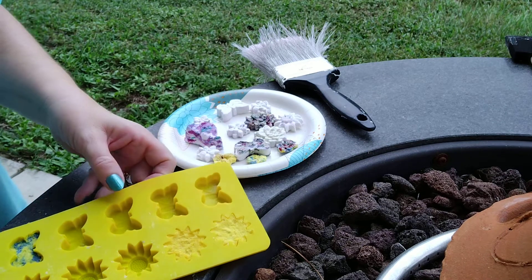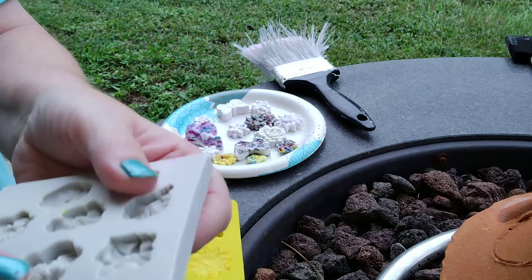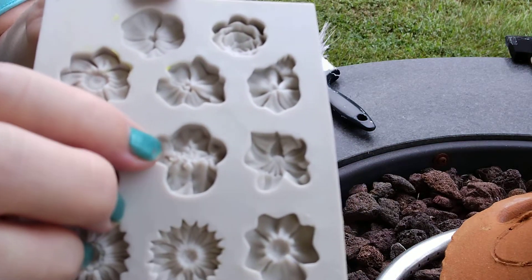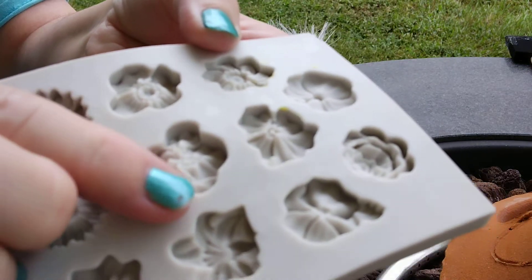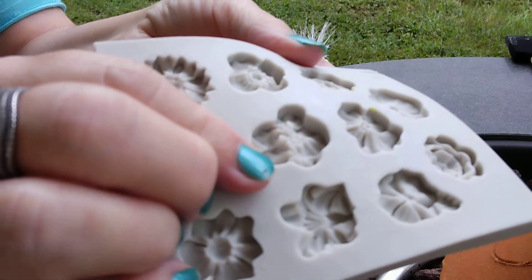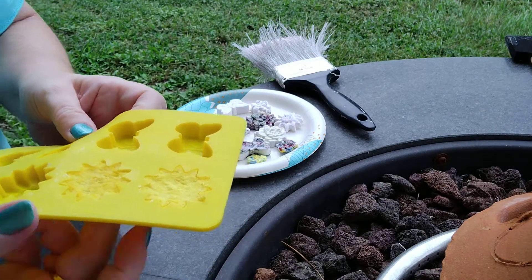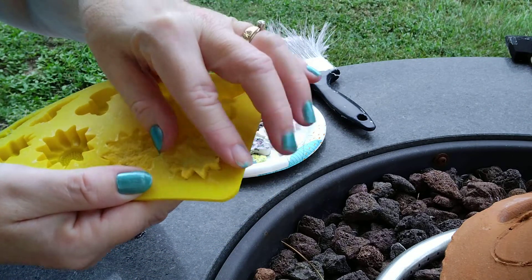I'm curious to see what this one would be like — this doesn't even look like a flower to me. If y'all know what this one is called in real life, can you tell what that is? It just looks funky-ish.